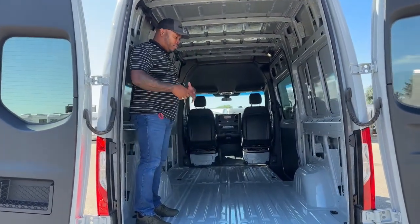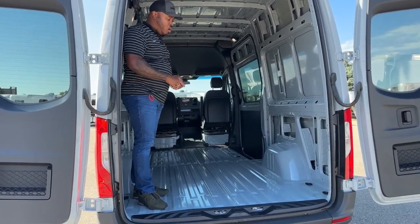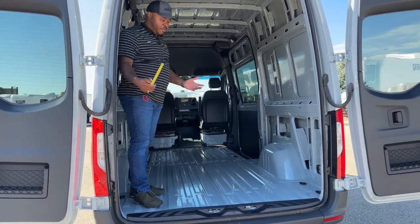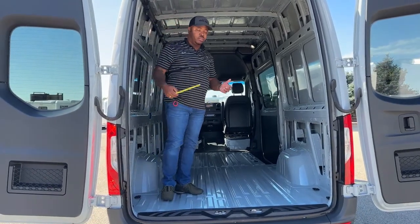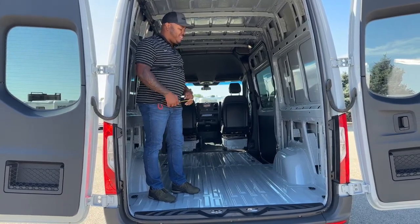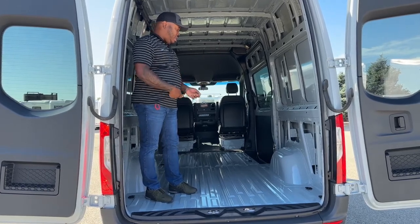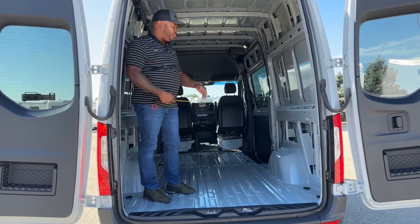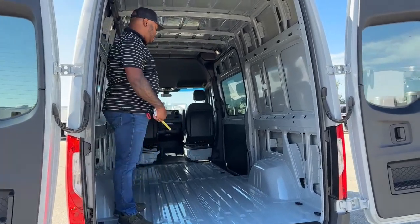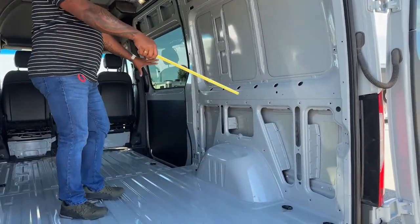Because this is empty, you have so many different options for what you could do with this. I've had people call who are interested — we're talking about carpenters, electricians, plumbers — a lot of people want to use this unit for work. And even with winter coming up, having it bare like this, you could actually insulate it before building structures inside, shelves, or whatever.